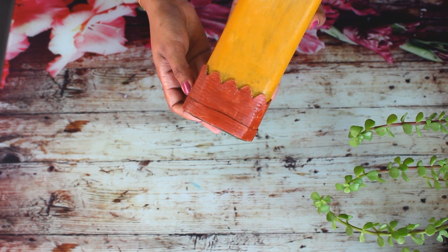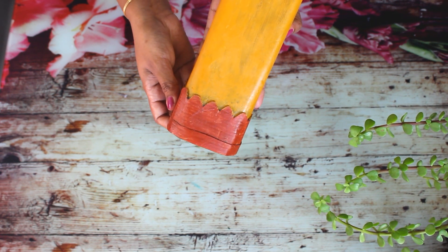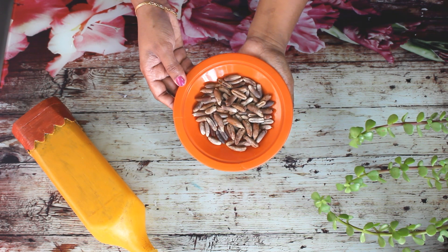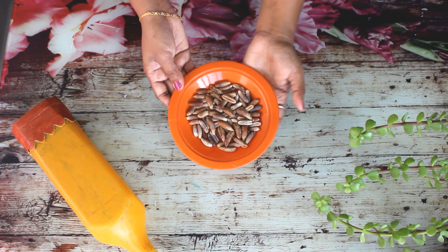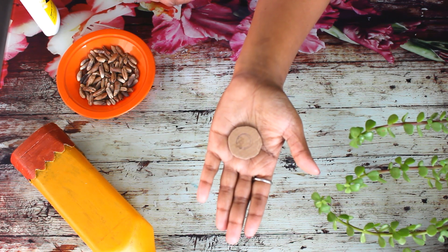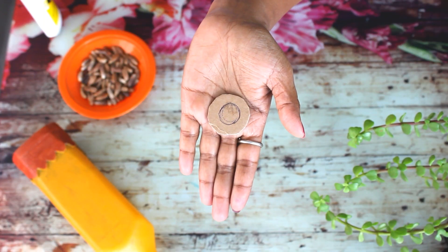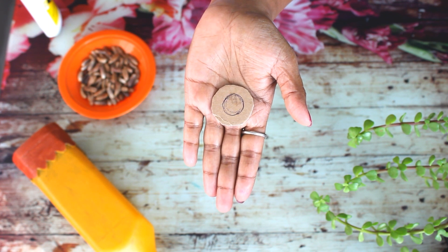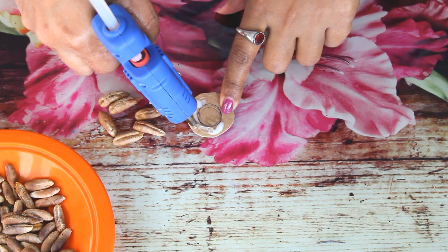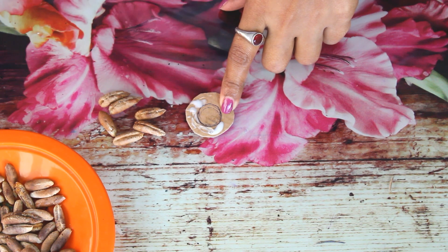We have a shape. We have a date sheet. I'm going to cut it. We have a round card — a round paper. Now I am going to trace a date on this cardboard piece.